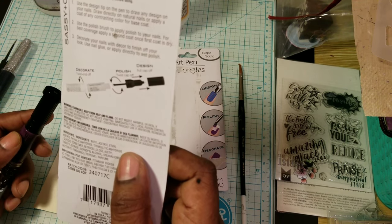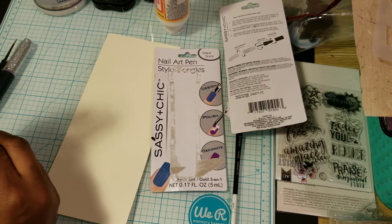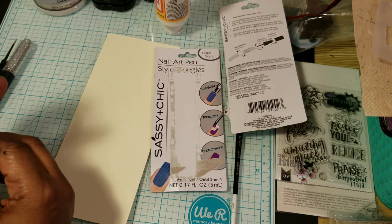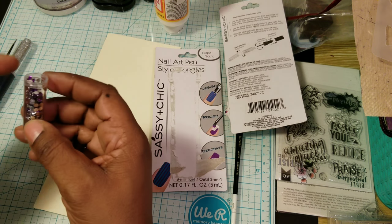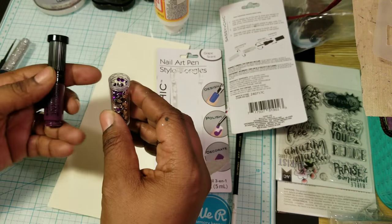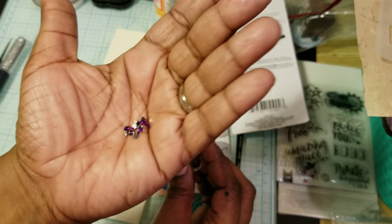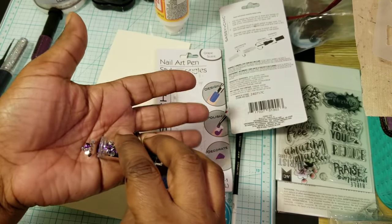It says design — pull cap off. So that came off, maybe because of the way I was holding it. Look what's in there — little gems! Oh my God.